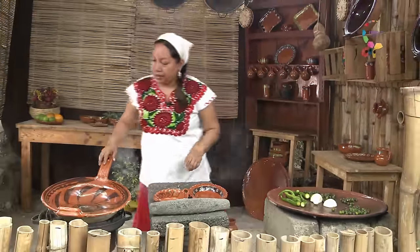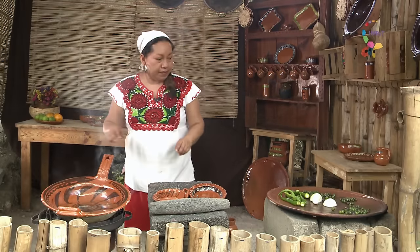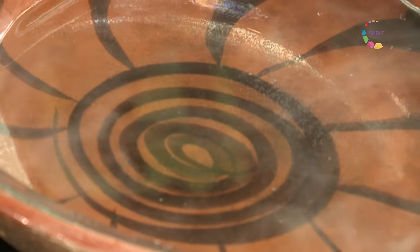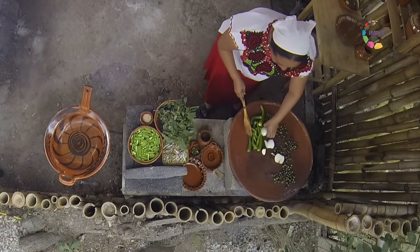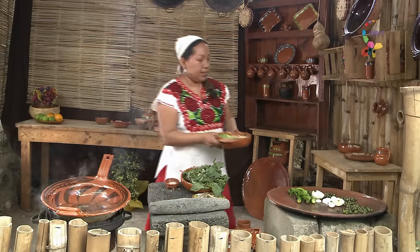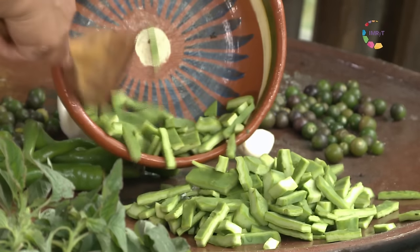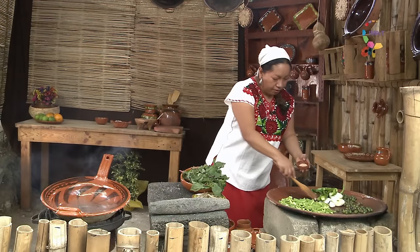He puesto aquí una cazuela con agua caliente, porque la base de nuestros platos antiguos es el agua. Estamos asando de este lado nuestros tomates criollos, nuestra cebollita y ajo. Vamos a poner a asar también los nopales. Pueden poner también choconostles asados.